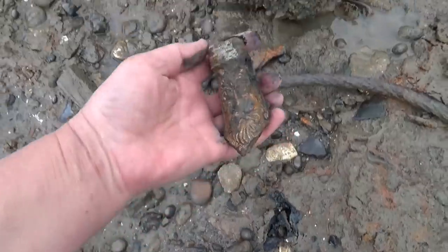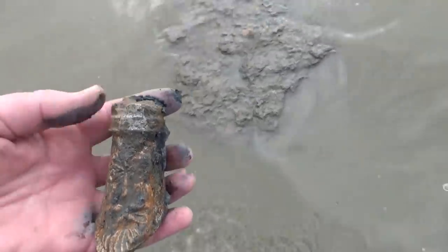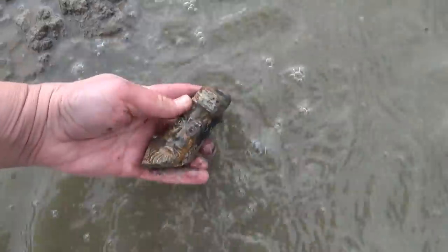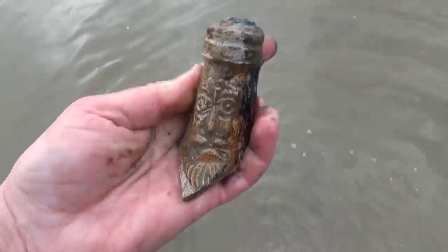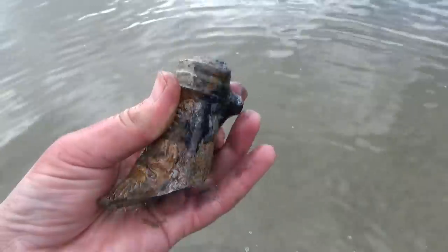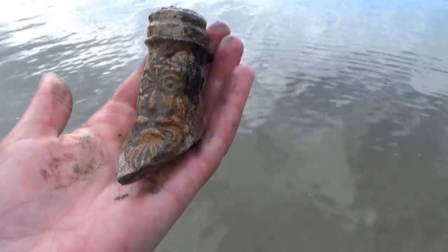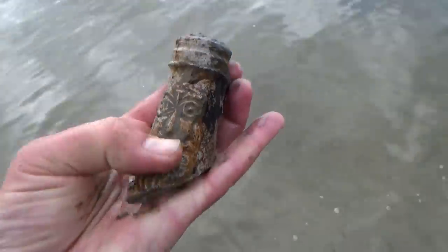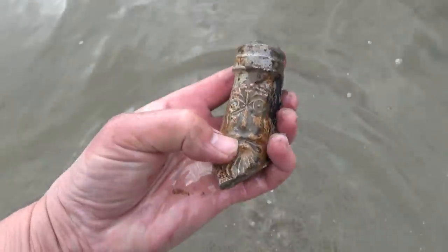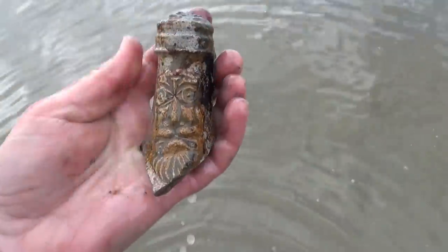Let's give this little face a little wash so you can see a little bit better and we can see him. I'm totally thrilled with that. Look at him — resplendent. You're going to come and join some little friends, some little Bartman friends in my studio. We'll find out a little bit more about you. You do look particularly grumpy.